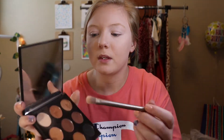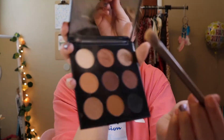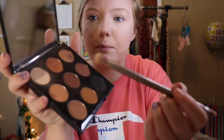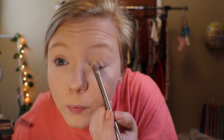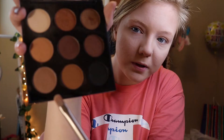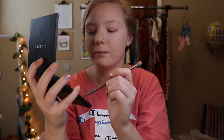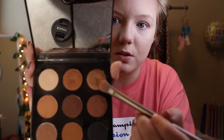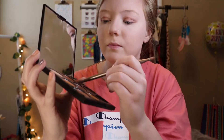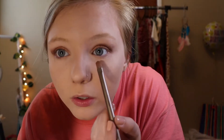I'm going to do this white shade — they don't have names, but this very light shade — and apply it all over my lid. Next, I'm going to take the next lightest shade and apply that to this part of my lid, the brown color, and apply this to my crease. I'm going to take this gold color and apply it on top of the base. Next, I'm going to take this crease color and apply it under my eye.